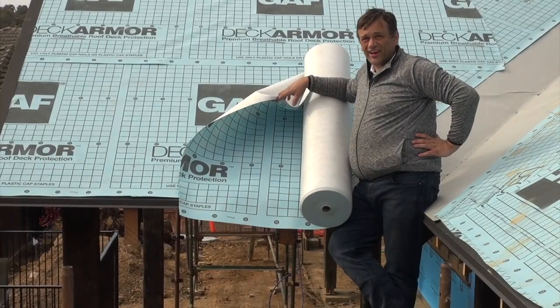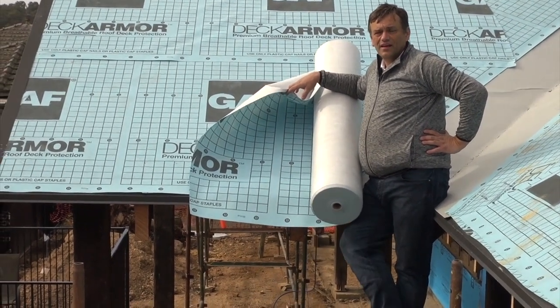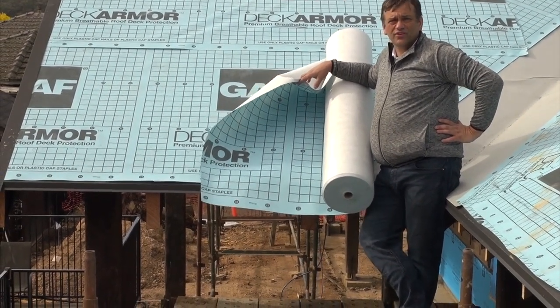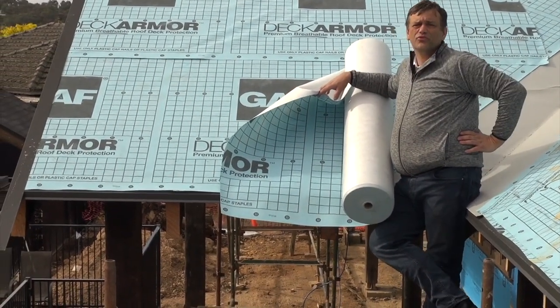So today we're going to talk about Deck Armor, which is a synthetic roof underlayment, or in Australian terminology, the roof sarking. This is one of the key components of the roof shingle system, and this goes on top of the plywood, and we install this for numerous reasons.